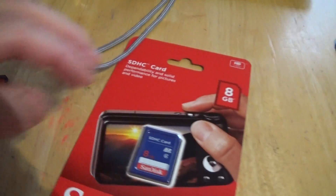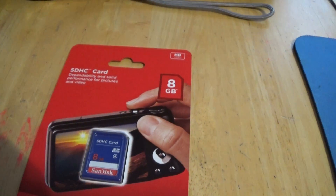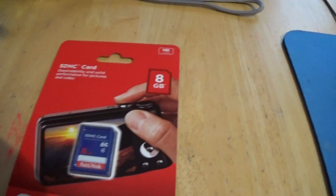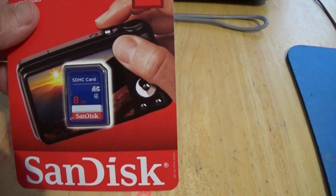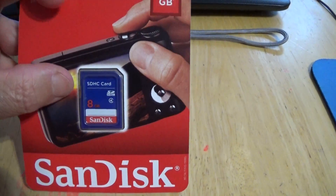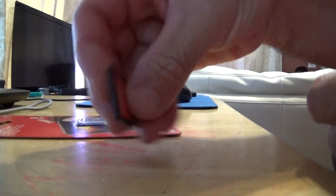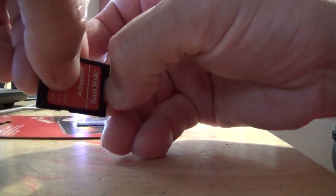I went to Walmart today and bought two of these SDHC cards — they're eight gigabytes each, and I just want to show the difference between this and that one, because this is an older model, about a year and a half old. This one was $9.88 each. And here's the difference — this one right here has a little micro card inside of it. Pull it out — this is eight gigabytes right here, this little card.